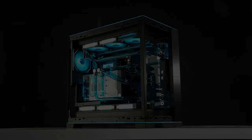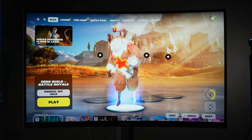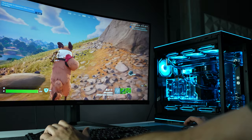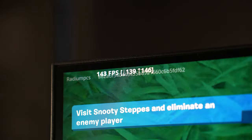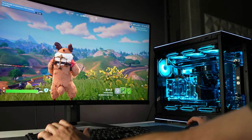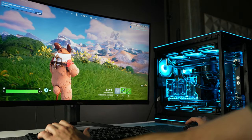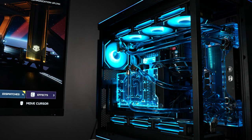Now that you've seen every angle of this rig, we can run it through a series of games to see how it will perform, starting with Fortnite. We have adjusted the settings to Epic — which is the maximum — and we're playing at 4K resolution. We're managing to average a very solid 150 FPS at these fairly intensive settings. Fortnite is always a surprising game for me in terms of quality; when played at max settings on a 4K monitor with a PC of this caliber, the viewing experience is such high quality. I just assumed Fortnite is simply a thresh-down shoot-em-up, but there is a serious graphics quality with this game.